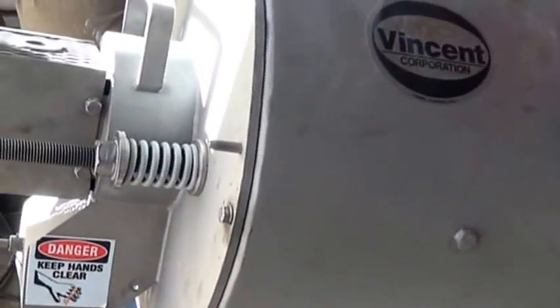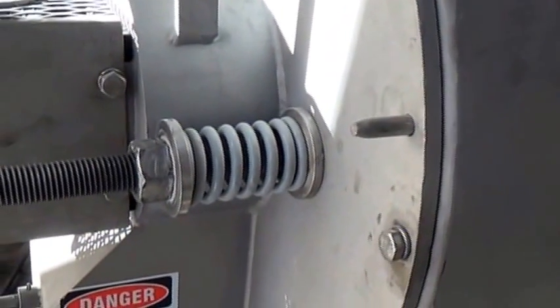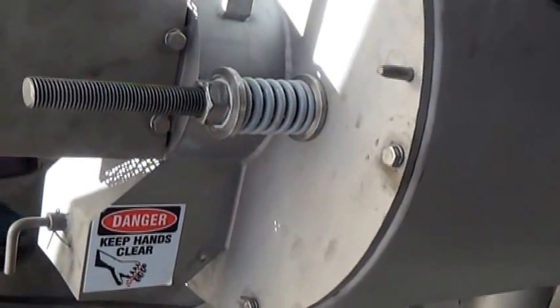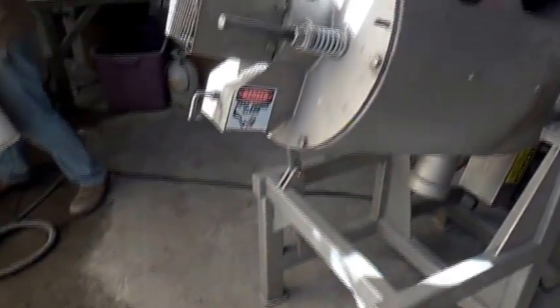Hopefully the solids get stuck in the machine. These springs hold that fabric tight. It has to quiver so that it doesn't blind and the water will come through it. The sludge produced or separated by this machine will come out here and go into a bucket we're going to put on the floor.